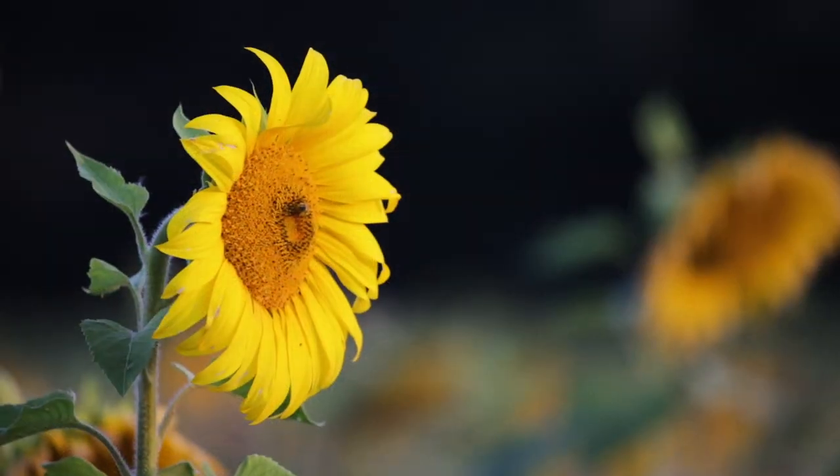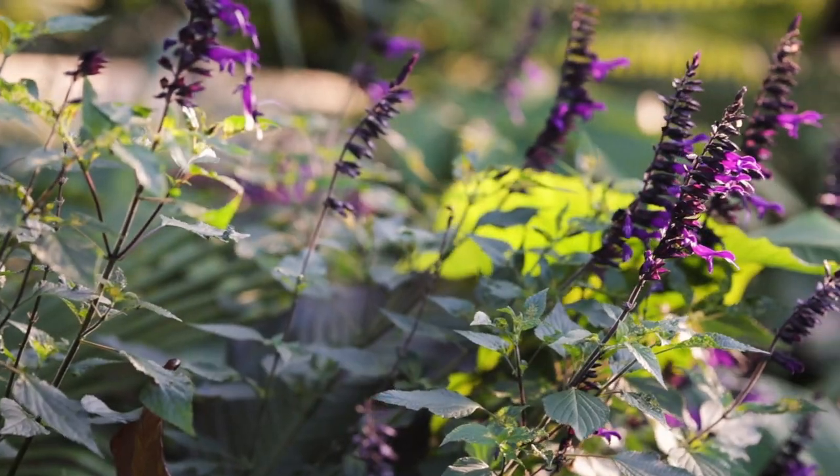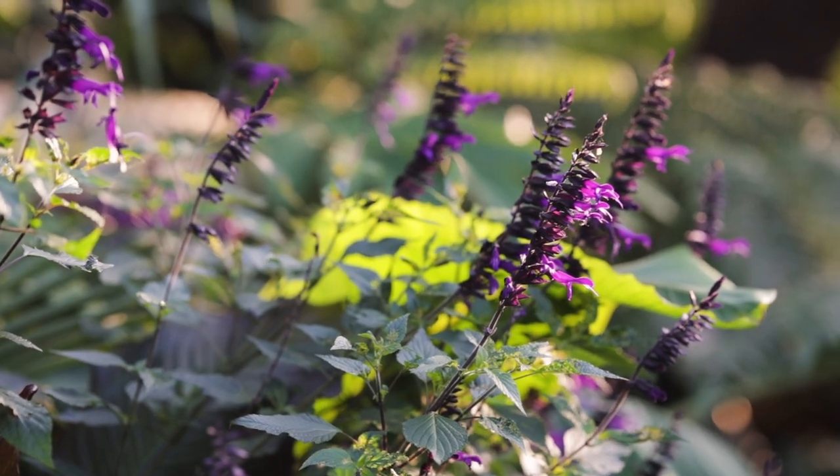The last of the sunflowers in the field at the top of the village are finishing flowering now and here in the garden some things are just tipping over that point — they're definitely past the best and they know what's around the corner. Others like the salvias and the nasturtiums, they're still growing strongly and flowering as though it's mid-summer. They look absolutely fantastic.